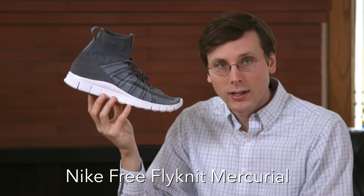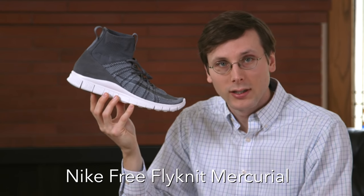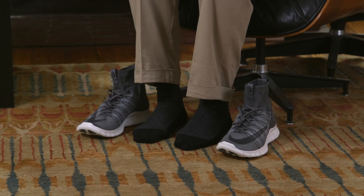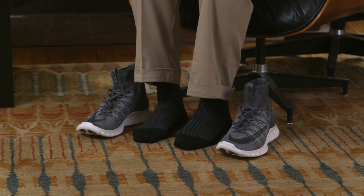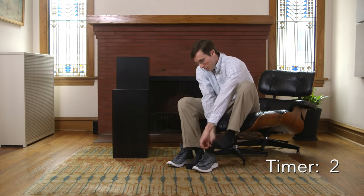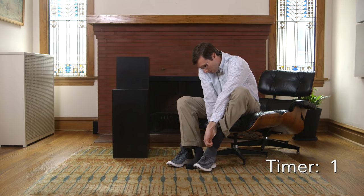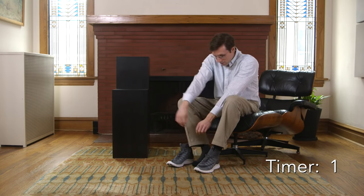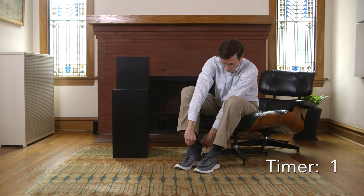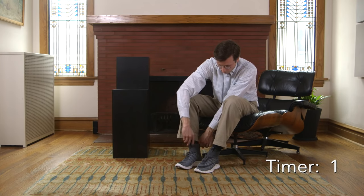Number 3: the Nike Free Flyknit Mercurial. No shoehorn on this one — it's got a really floppy top that makes it hard to use, but you also don't need it because there are two pull tabs. The pull tabs make it easy to get in quick. I'm gonna get in in under three seconds. And go. Under three.